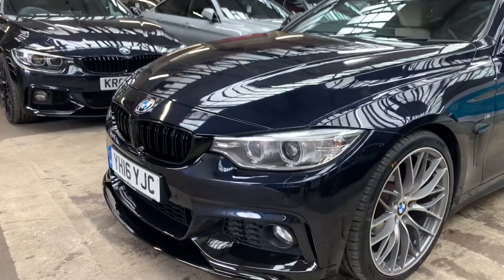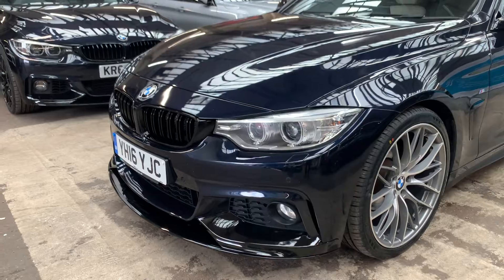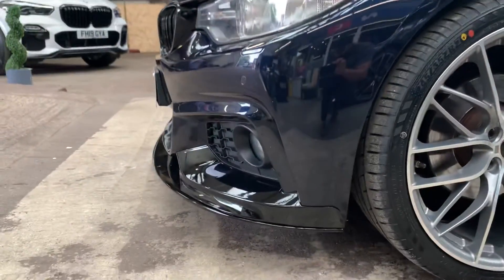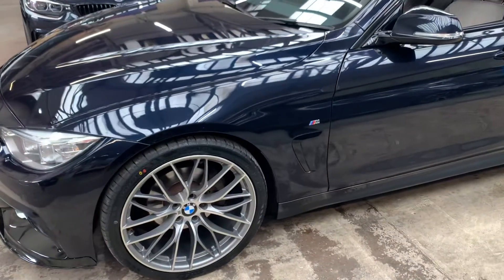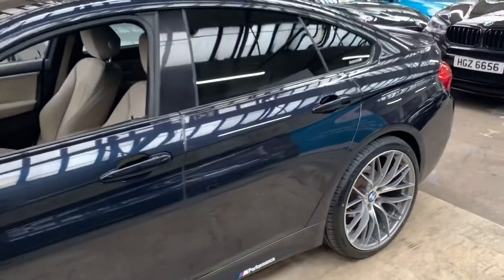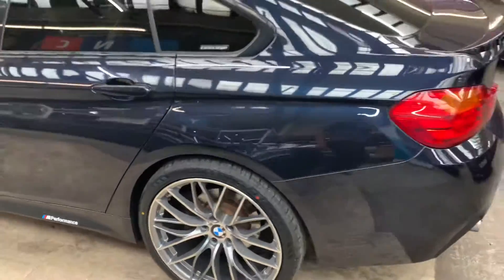Some of the additions we've carried out: front splitter, twin gloss black kidney grills. The splitter is a three-piece high quality item freshly fitted by us in house. As you can see there, 20-inch wheels bi-colour 405M style gunmetal inserts with a polished face. Side decals, privacy glass, staggered fitment wheels — so wider on the rear — really aggressive looking.